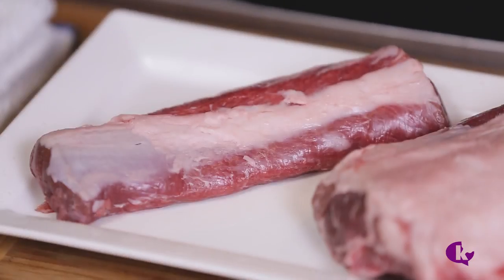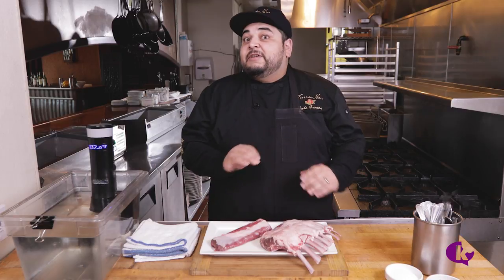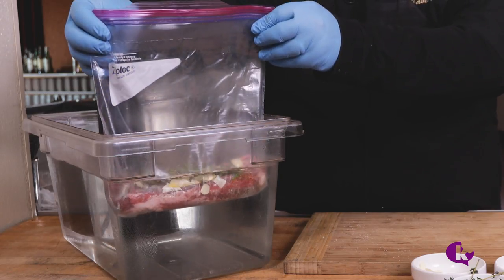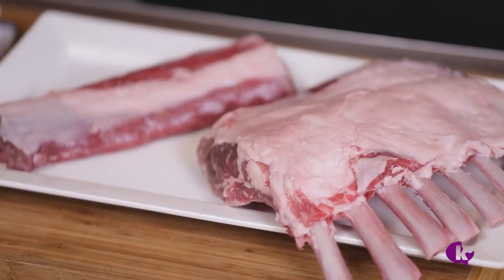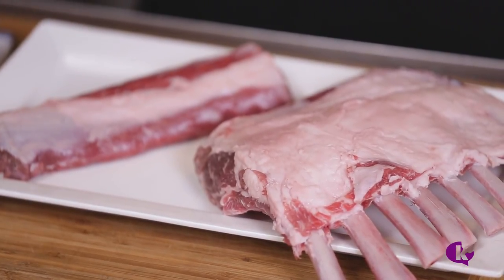What is a lamb loin? It's the lamb rack without the bone. Now I know this can be an expensive cut of meat, so we're going to be using the sous vide method to ensure we don't overcook it. Ask your butcher to separate the loin from the rack, and save the bones for a lamb stock.